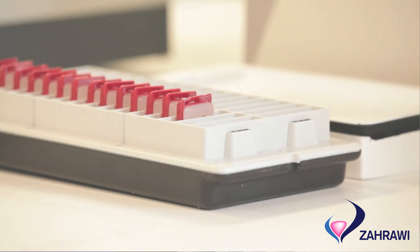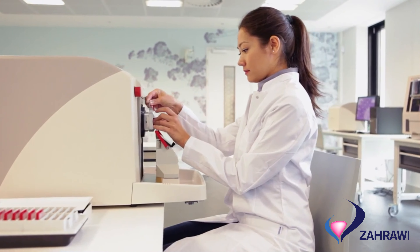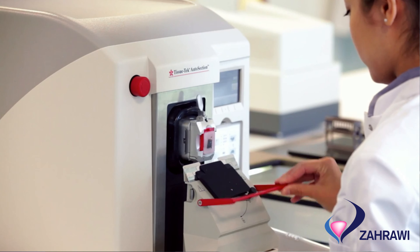The Tissue Tech Auto Section is one of those products that can help us and our partners empower these pathology professionals. When we're looking at the system itself, most people see it as a normal motorized microtome, but actually we're going one step beyond that — it's full automation that we actually seek behind it.